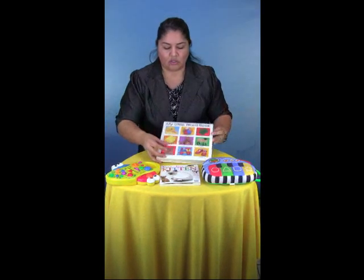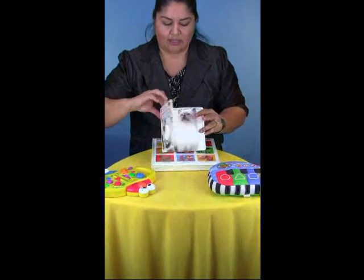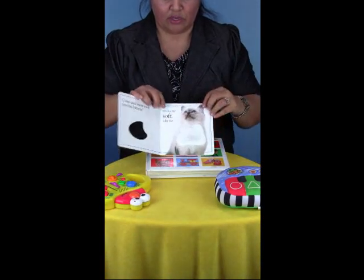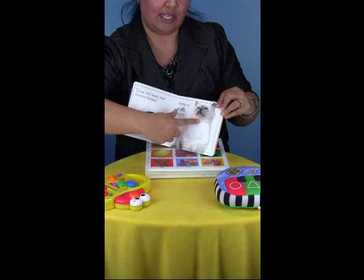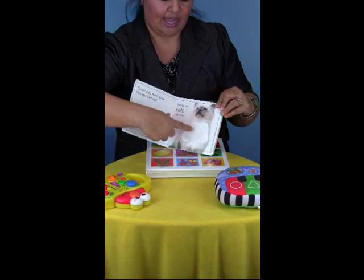You can also use touch and feel books like this one, and your child can use their index finger. Oh, let's touch the cat — soft cat, cat.